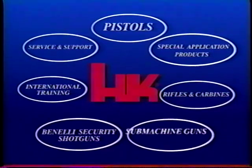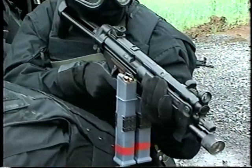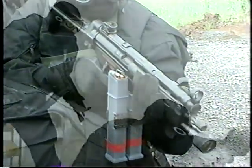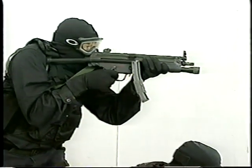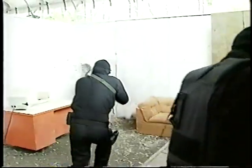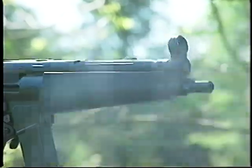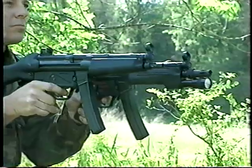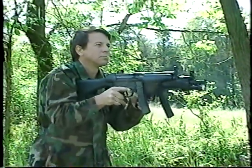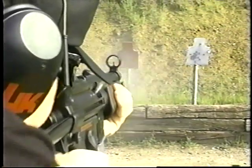The HK weapon system continues with submachine guns. The HK MP5 submachine gun is the latest generation descended from the famous G3 automatic rifle. Used by military and law enforcement units in more than 50 nations, the MP5 is firmly established as the world's preeminent submachine gun. HK MP5s employ the same delayed blowback roller-lock bolt system found in the HK G3 automatic rifle, and firing from the closed bolt position during all modes of fire makes MP5 submachine guns extremely accurate and controllable.